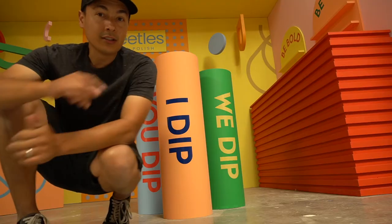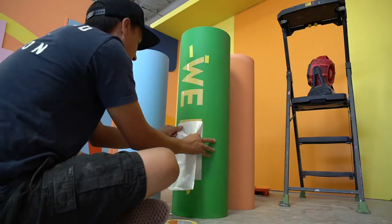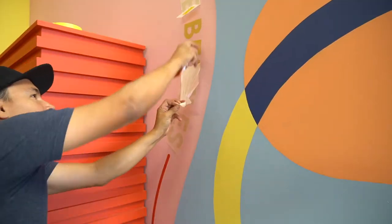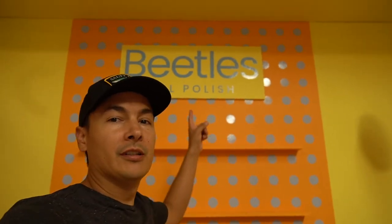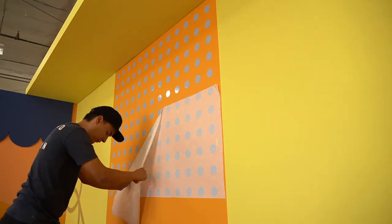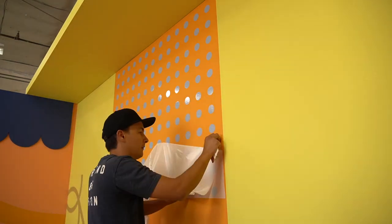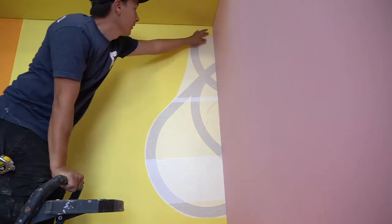Check out the other decals I did — I did these right here, 'You Dip We Dip.' Put these ones on, put these decals on right here — 'Be Bold, Be You, Easy.' And all the polka dots — yeah, there's a big sheet of polka dots, that was pretty fun. A B logo, another B logo, and another B logo right there. Oh, I still got one more to do right here, this little thing.